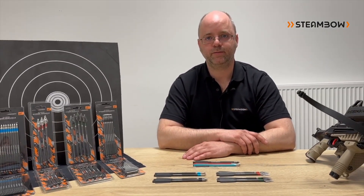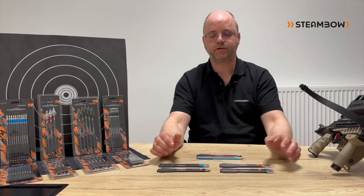Hello, I'm Gerald, the CEO of Steambo, and today I want to talk about our arrows for 2023.